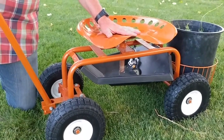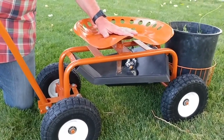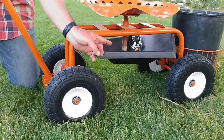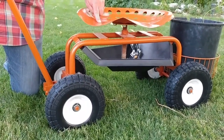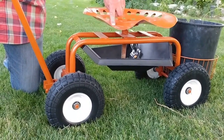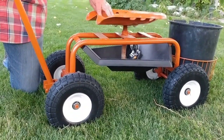It's also got holes in the seat so it doesn't collect rain. To adjust it up and down, underneath you'll see it's got an Acme-type screw that you can simply rotate left or right to raise or lower the seat to exactly what you need.